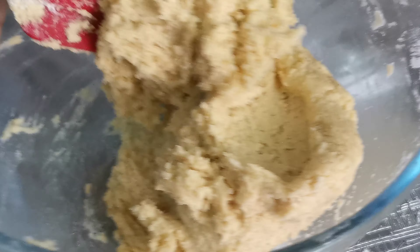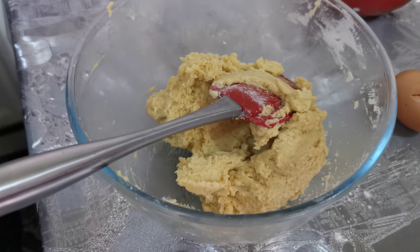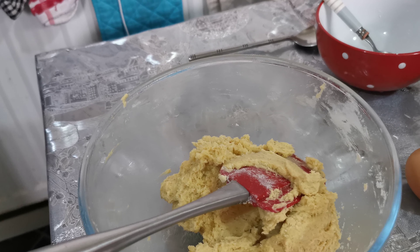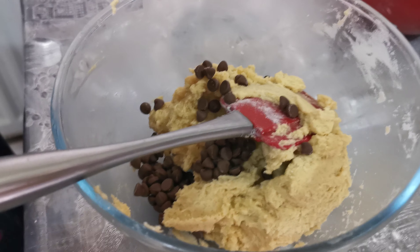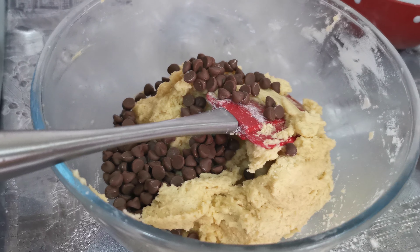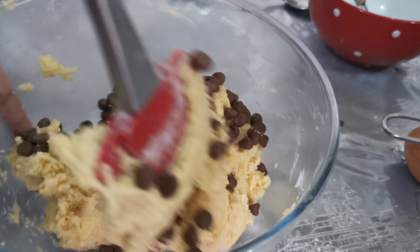Now that the dough has been nicely mixed, you just want to add the chocolate chips. You want to add at least half a cup of chocolate chips, or you can add a bit more. Then just mix it in.